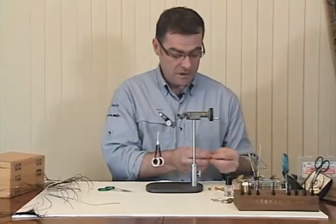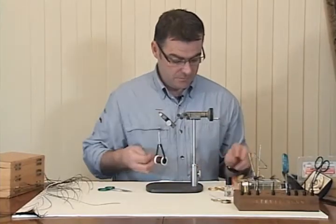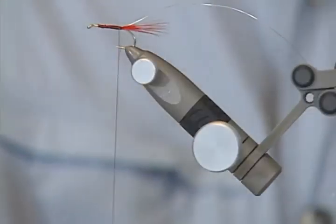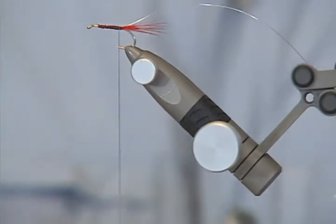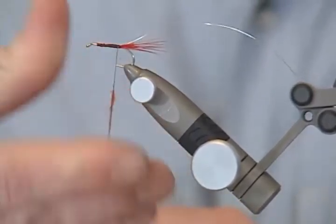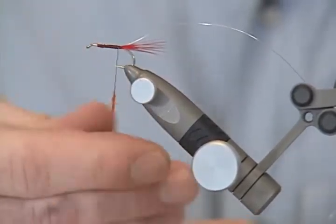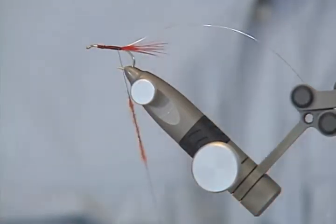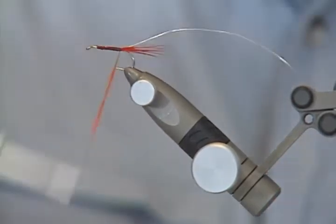I'm going to use a small piece of orange seal's fur. I'm just going to use a wee bit of tyre's wax here — it just helps. I'm taking a very small pinch. A lot of people when they're tying flies use too much dubbing. So you only need a little bit. Just spin that on — always spin them one way when you're dubbing. And then just bring it up onto the body.